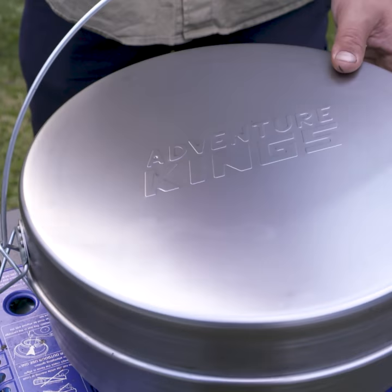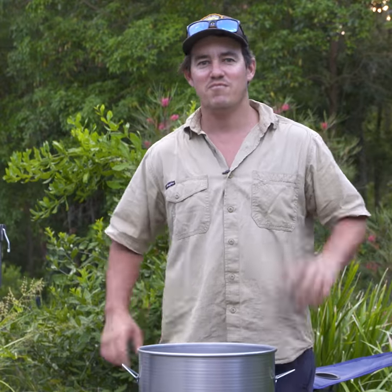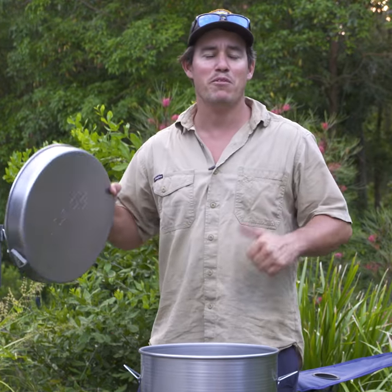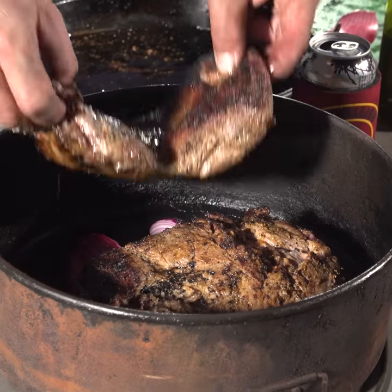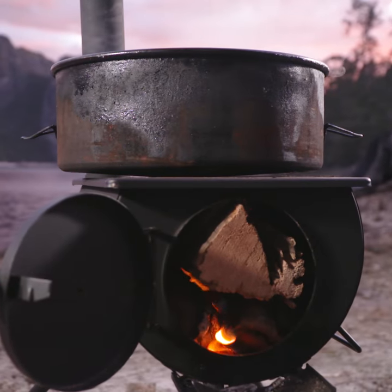I'm going to show you a neat little trick that will basically double the usefulness of your Baduri Camp Oven. The good news about these Baduri Camp Ovens is the fact that you can bang them around and they just keep coming back for more. I've been using mine for years, and I love it because I always get such good, even heat throughout, which makes cooking tucker super easy when you're out camping.